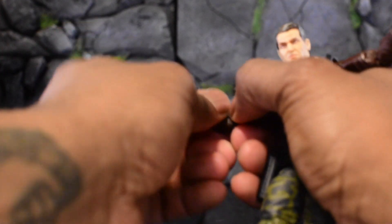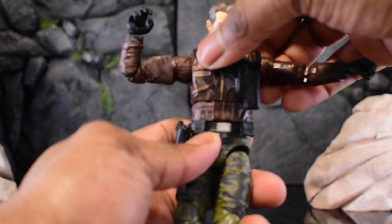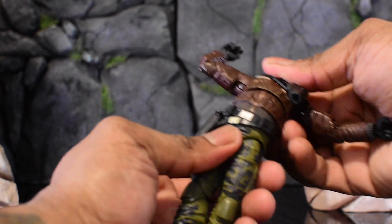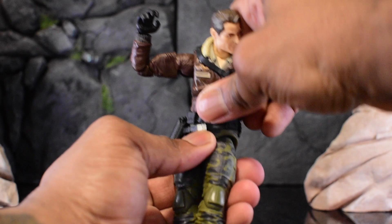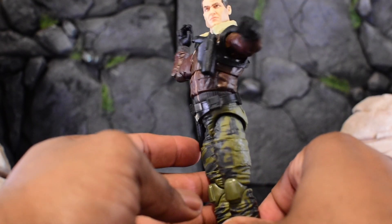My joints are still very, very tight — I can't even push that in. For the upper torso we do get a wiggle left and right, though it's tough. There's still that under-articulation for the jacket, and we still have a forward ab crunch, though for Hawk it's a little less range than usual.